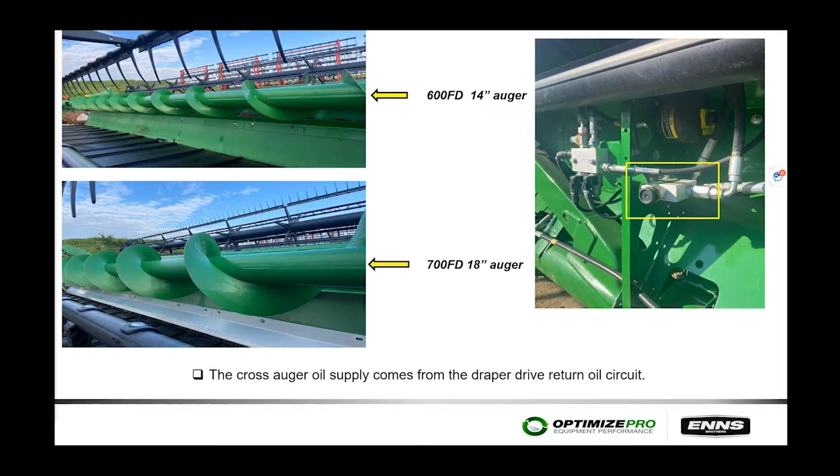On the 600 FD versus 700 series, the rear cross auger changed from a 14-inch auger to an 18-inch auger — the same size used in corn heads. On the right-hand side of the head, there is a flow valve with a jam nut to increase or decrease auger speed. The auger supply oil is taken from the draper return line, fed into the pressure side of the auger, and returned to the combine's return circuit. The ideal speed is just a little faster than the draper belt speed.